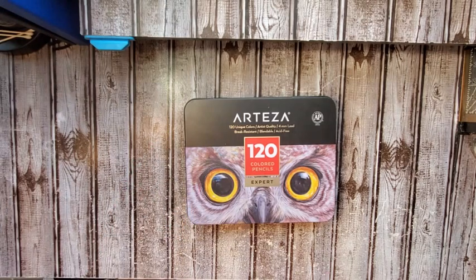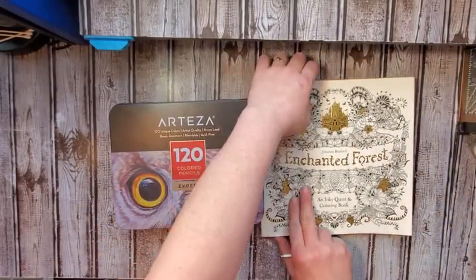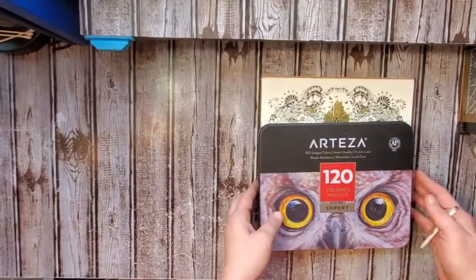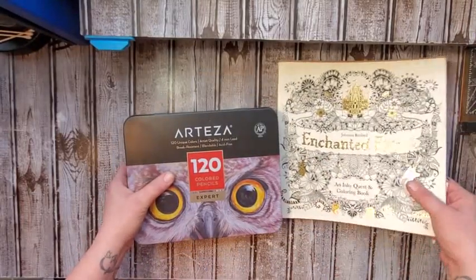Let me grab a book that a lot of people probably have — here is the Johanna Basford Enchanted Forest. As you can see it's pretty small — the tin is way smaller than her book, and all of her books are for the most part the same size.